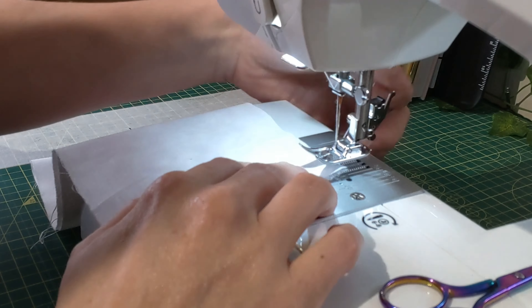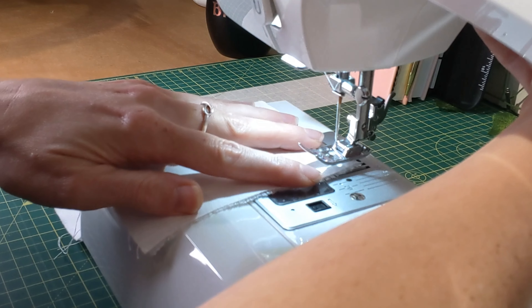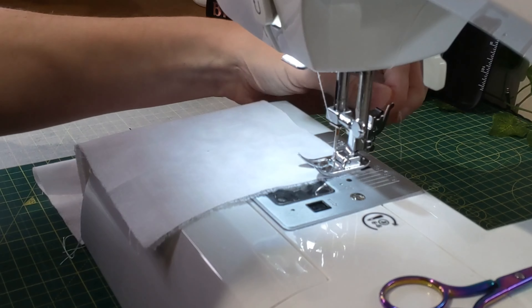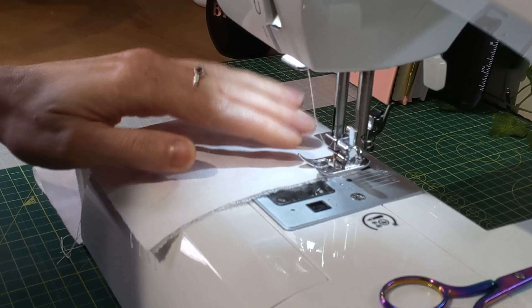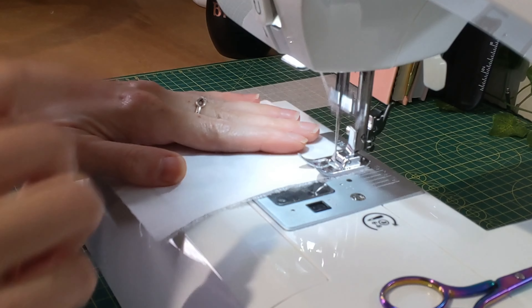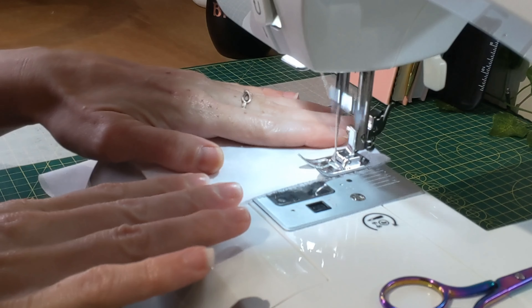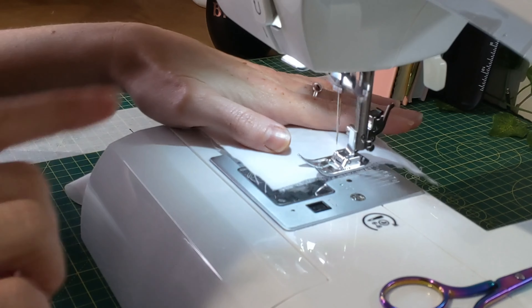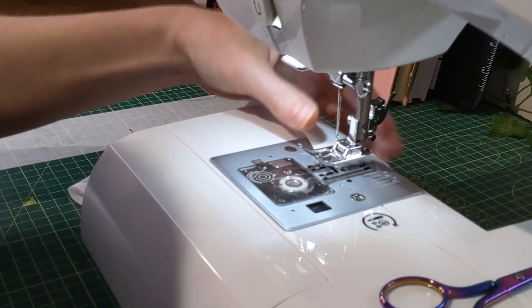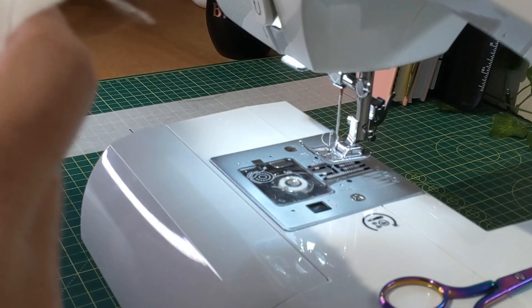At your machine, just pop that underneath the presser foot, leaving yourself around a quarter inch on the edge. Your sewing machine will have a little guide — just bring it to the first line, drop your needle into place, and start. Always do a couple of forward stitches and a couple of back stitches just to secure that in place, then carry on down that short edge. A couple of back stitches at the end, and you have your short edge complete.